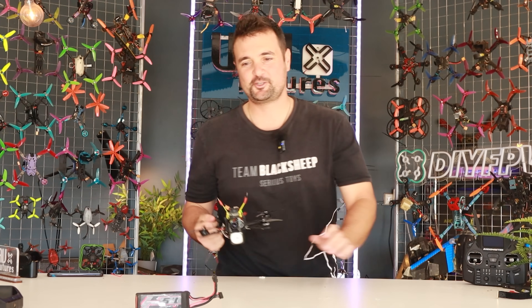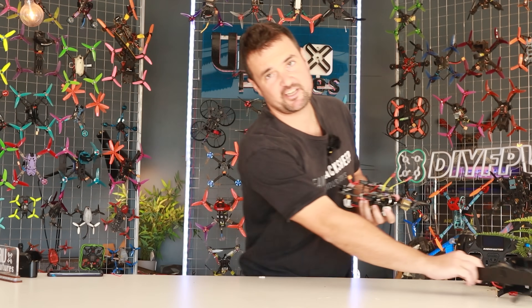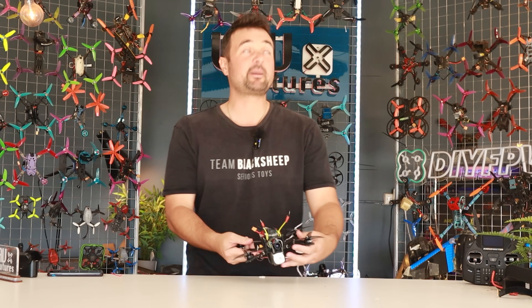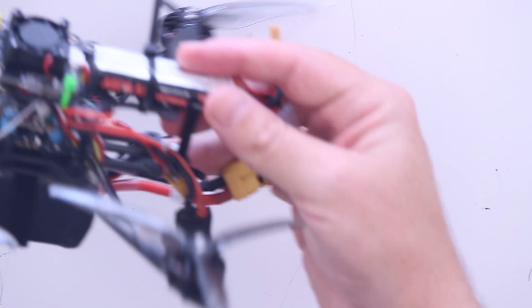G'day, you absolute legends. Stu from UAV Futures here. My desk is an absolute mess because this video has not gone to plan. Look at this monstrosity on the bench — have you ever seen an uglier drone than this?